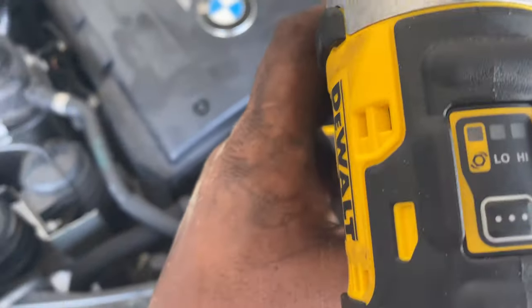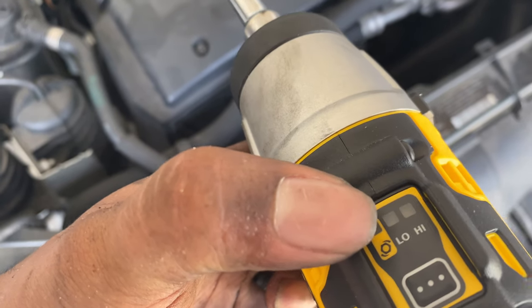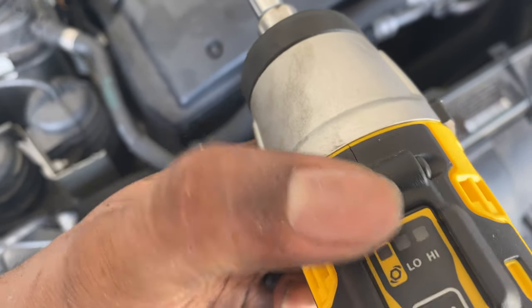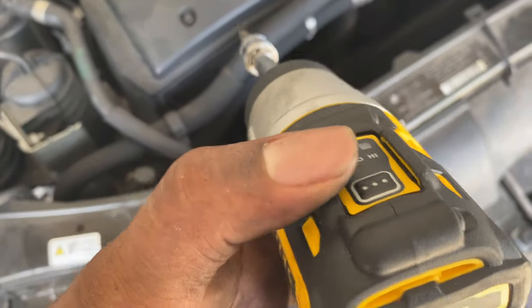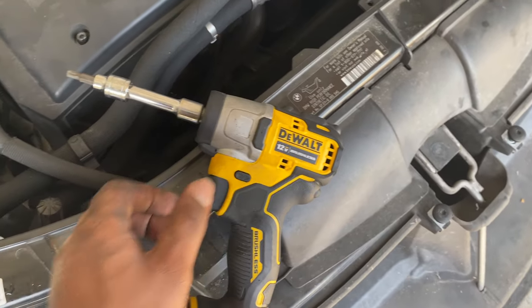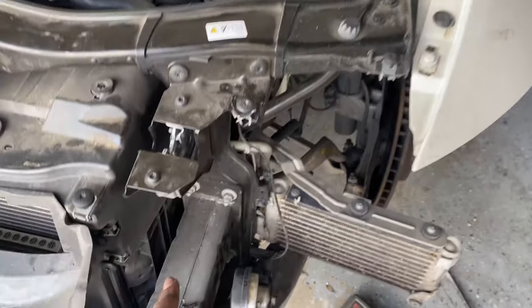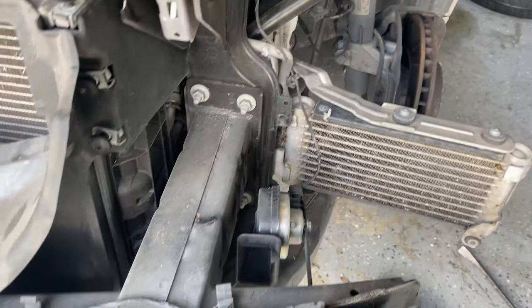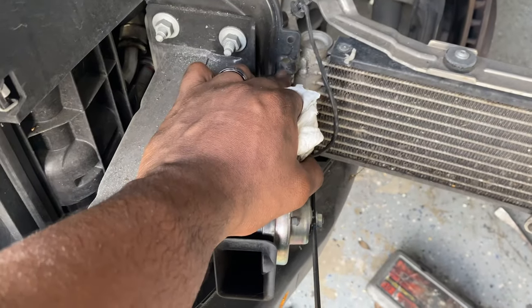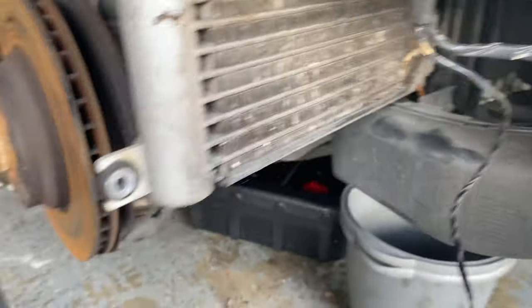I noticed this setting on the tool — if I put it on that one, it has breakaway power on high, and when it feels no resistance it slowly backs the bolts out compared to the lower high setting which had me going back and forth. It's like an automatic setting and it's been working beautifully. The lights took a lot longer than I thought — it's bolts here, two on the side, and one in the back of the light.